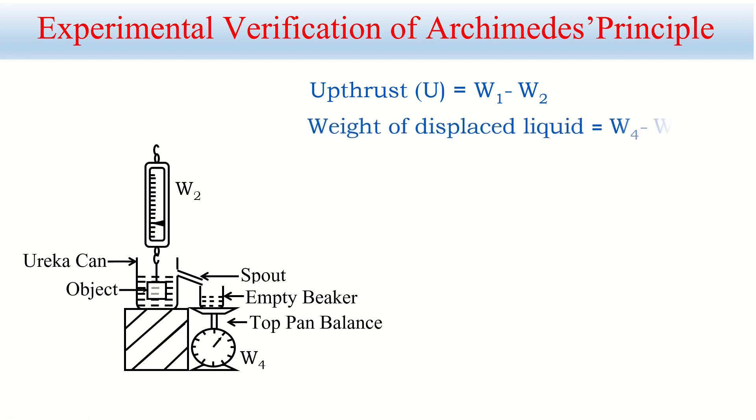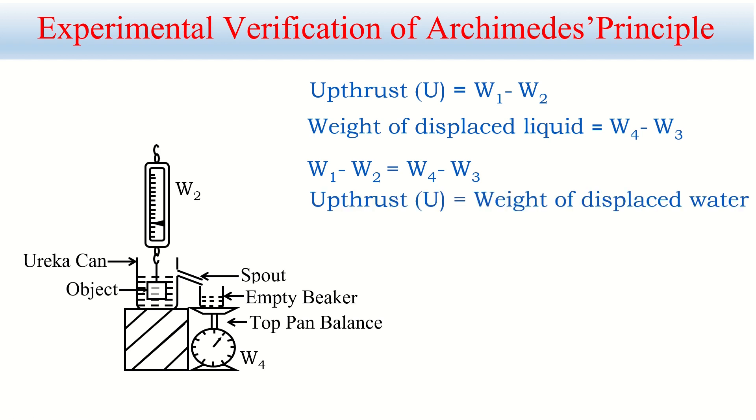W4 minus W3 gives the weight of the displaced liquid. So we have two measurements: upthrust (W1 − W2) and weight of displaced liquid (W4 − W3). Experimentally, it is found that W1 − W2 equals W4 − W3, meaning upthrust equals weight of displaced liquid. This experimentally proves Archimedes' principle. Since water is used in this case, water is referenced here, but the principle holds for any liquid.